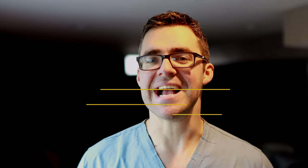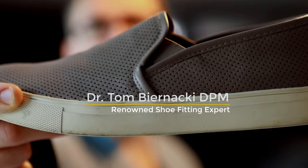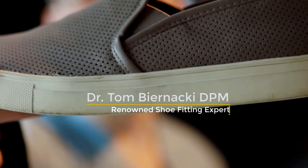This is Tom Bernanke and today I have the pleasure of showing you this gigantic shoe. I'm going to show you 10 ways to shrink it down.